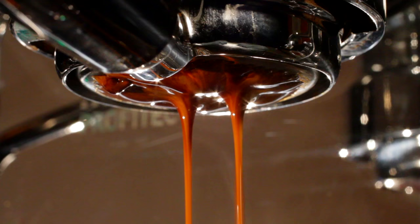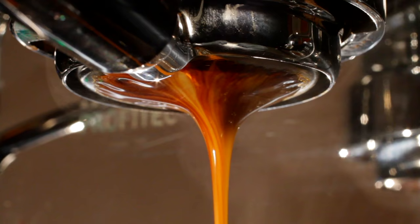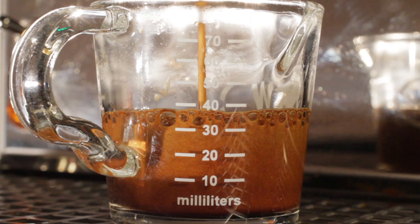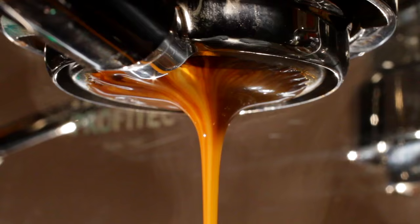I firmly believe that a bottomless portafilter is one of the best ways of learning. It will help you pull better shots — it puts an extraction in full view so you can evaluate it and make adjustments to things like tamping technique and a whole latte more. Those naked extractions, when you get them right, are definitely a thing of beauty to be appreciated by friends and neighbors.